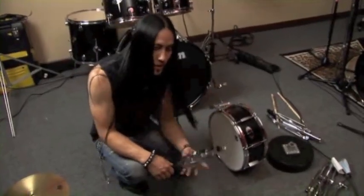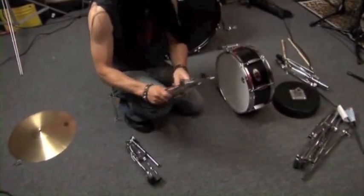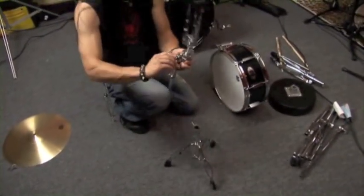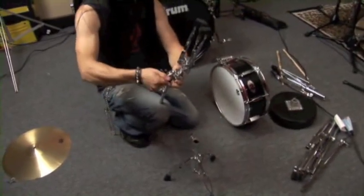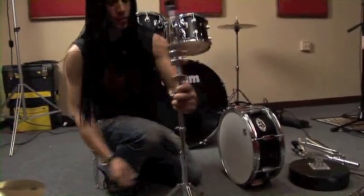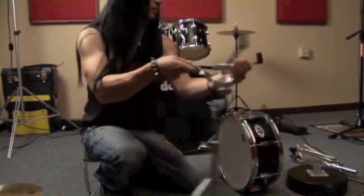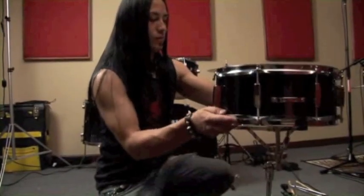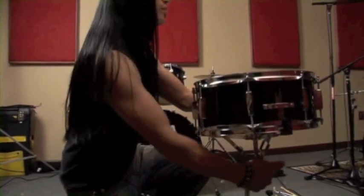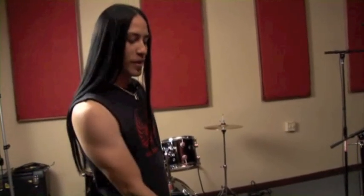We got our snare all together — now we need the stand to mount it. The snare stand consists of two pieces: a piece that looks like this and a piece like this. Just unfold the bottom half of the stand, unfold the top half of the stand, and screw it down while it's really loosened up. Then just mount like so. That's what your complete snare drum and snare stand should look like.